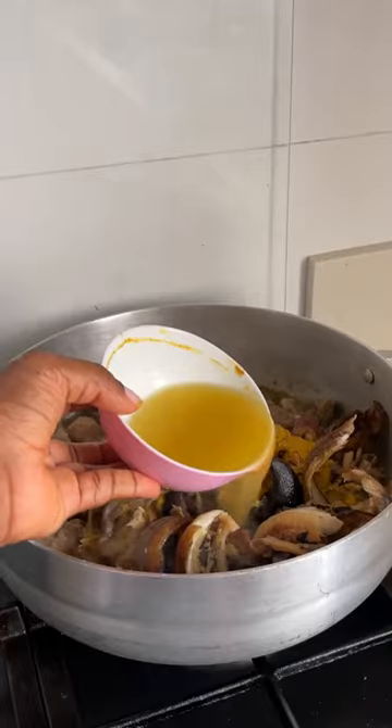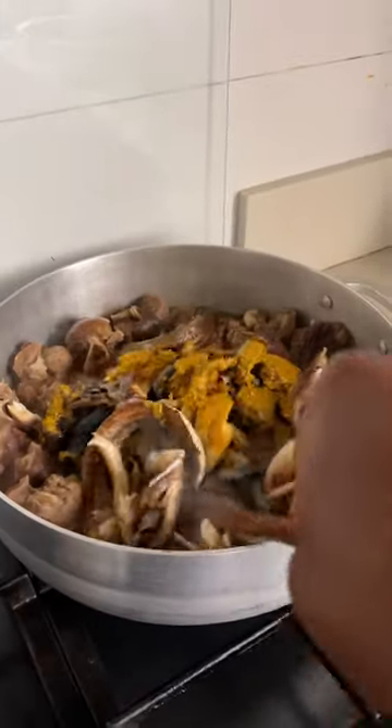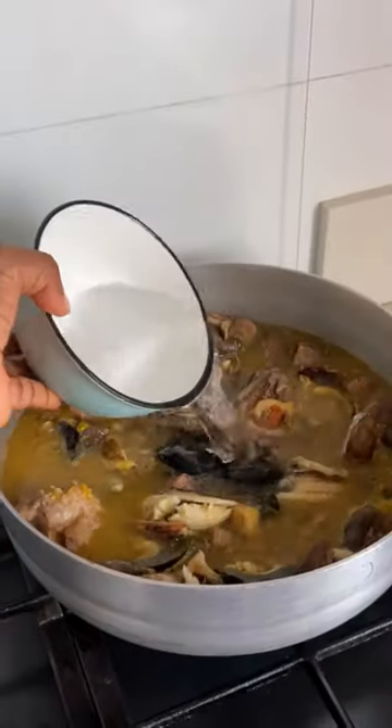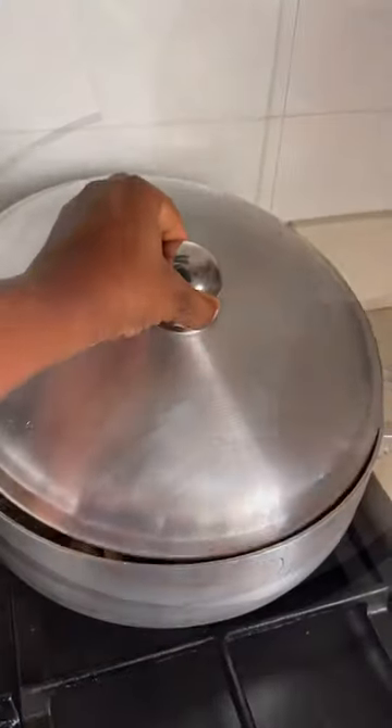If you've been using my soup cookbook, which you can download through the link in my bio, you will know what it is. It's a mixture of yellow pepper, uziza seeds and some crayfish. This takes your soup to another level.